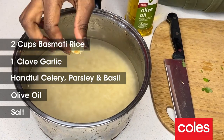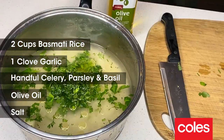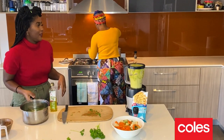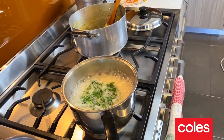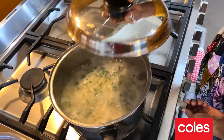Now we're gonna add this garlic to the rice and some herbs and some oil as well and a pinch of salt. Now I'm gonna take the rice and put it on the heat. Smells amazing. The rice is boiling — quick mix and I'm gonna turn the heat down.